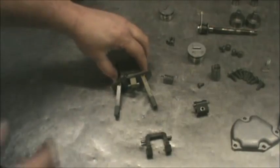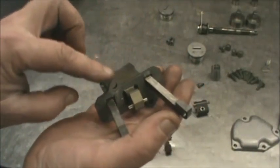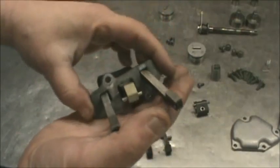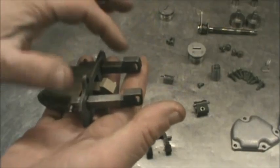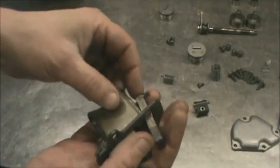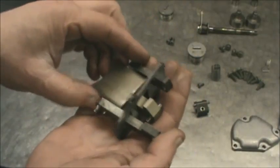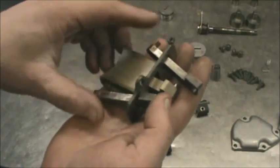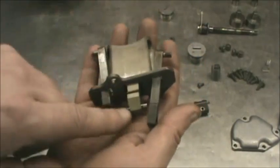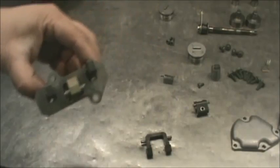The first step is to get this valve together correctly. If you look at this plate, you have a hole on top to the left and one on the bottom to the right. For these two sliders, the notch is going to face up and the pin is facing to the outside — both of them the same way. For the centerpiece, get the small chamfer facing up on top, and that notch right there, all facing up on top.